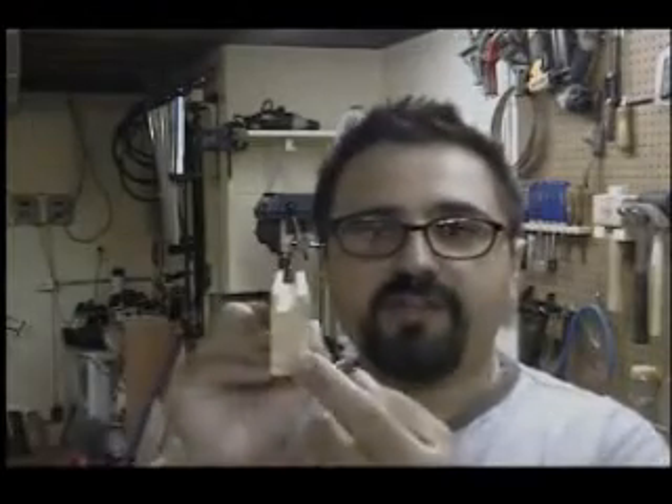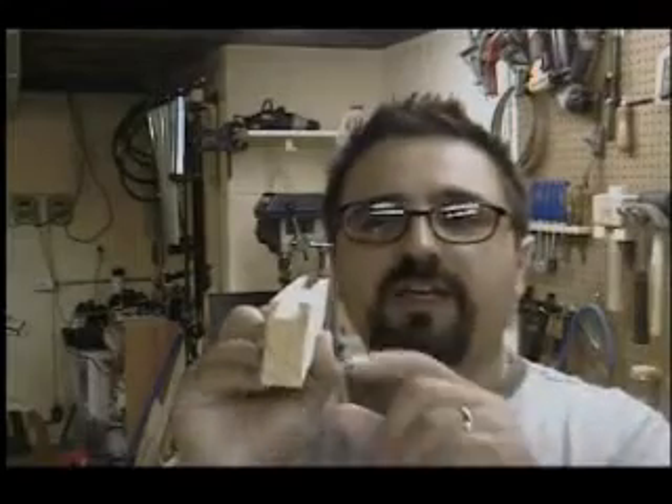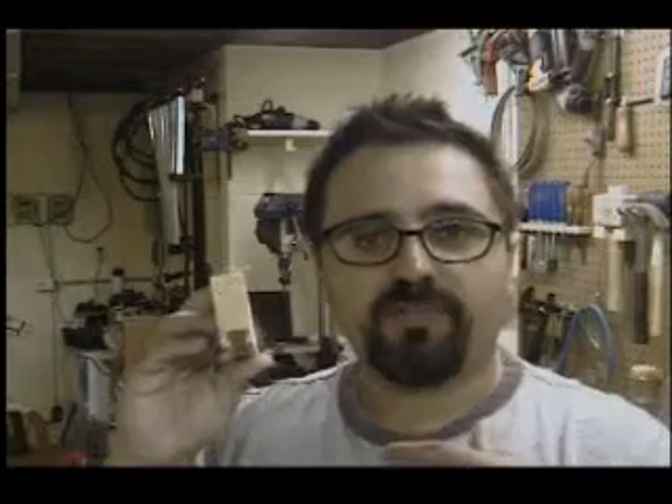We're back from the router table and we have our nicely centered dovetail socket running the entire length of the piece. As you saw in the video, I ran it through the first time, then flipped it over and ran it back through in the opposite direction. That ensured the dovetail socket is as close to perfectly centered as possible, which is very important for making the corresponding tail — which is what we're going to do next at the table.